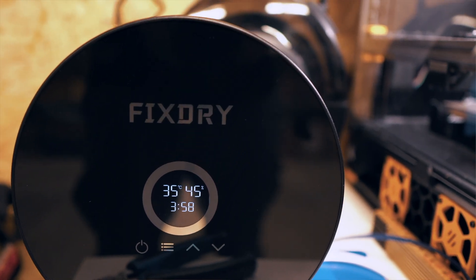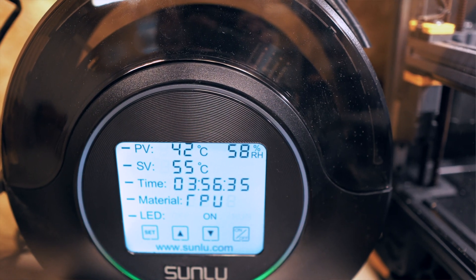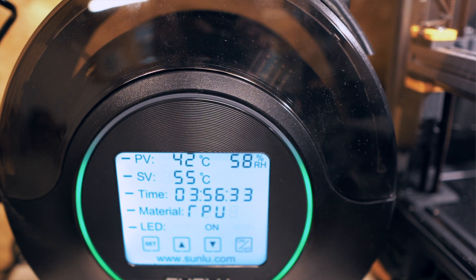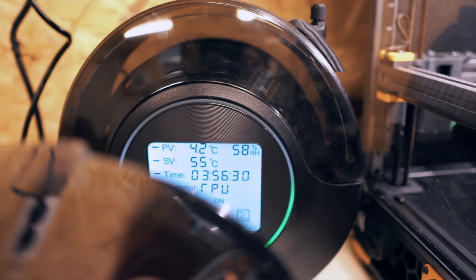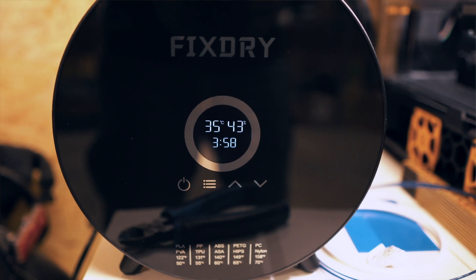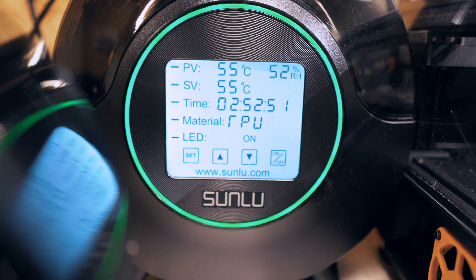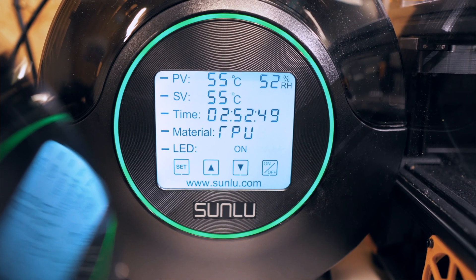Number five is that the device seems to be doing its job drying filament pretty well. To check this, I started both the NT2 and the Sunlu at the same time using TPU rolls that had been sitting on my shelf for a while, so both should have been equally humid. When I started both devices they were showing a high humidity level — around 50-40%. After just one hour, the FixDry seemed to have lowered that value quite a lot, while the Sunlu was still working on getting there.